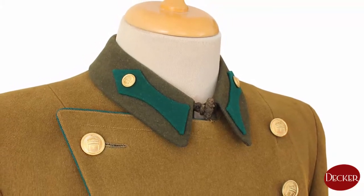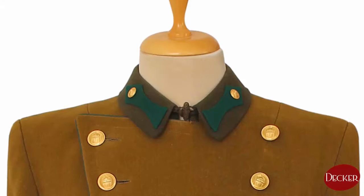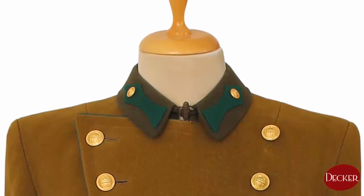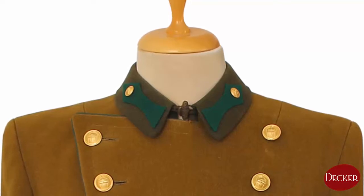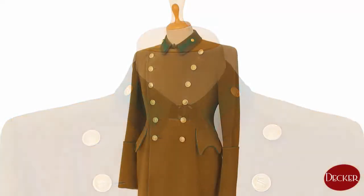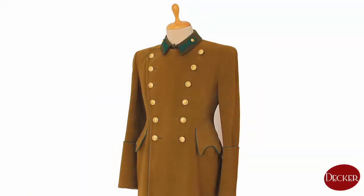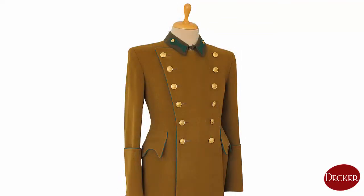The latter version can be seen in this image. On the collar we can find a 5-pointed collar patch with a small — that means 15 mm in diameter — button depicting the Hungarian sacred crown on each side, showing the wearer's branch color. It was made from the appropriate colored cloth or velvet. The front side has 6 pairs of 26 mm gilded figured buttons and buttonholes on the right side. In wartime, all buttons on the greatcoat had to be replaced by matte brown buttons used on enlisted coats.